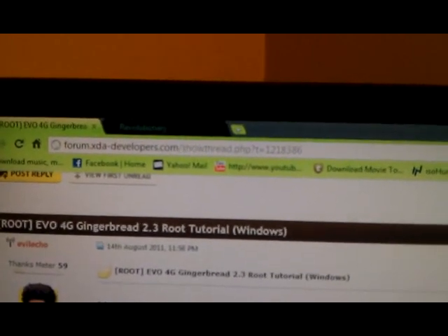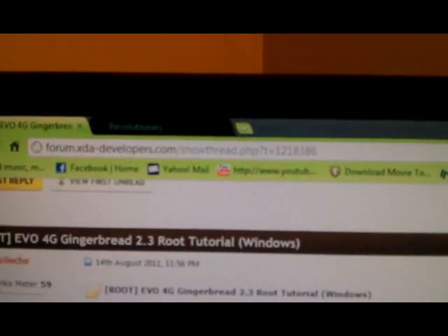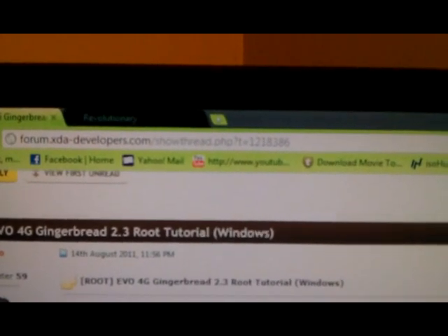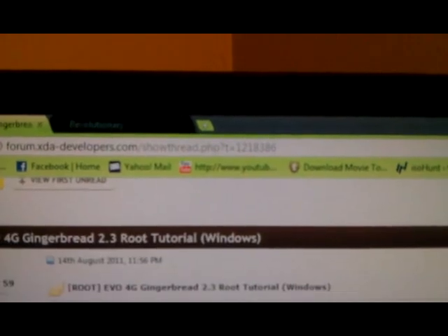First thing we're going to do is go to this website right here — if you can see it. It's forum.xda-developers.com/showthread.php?t=1218386.